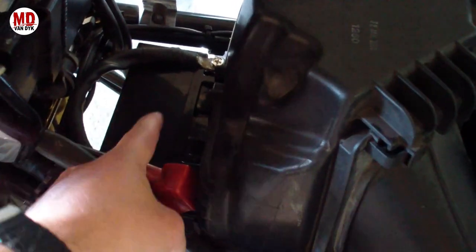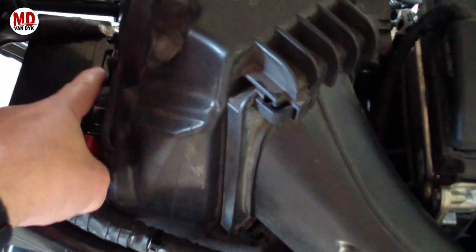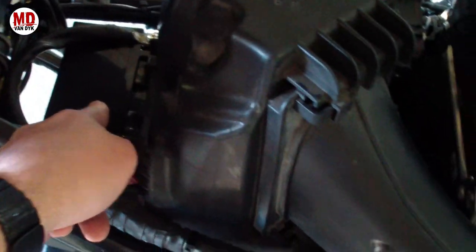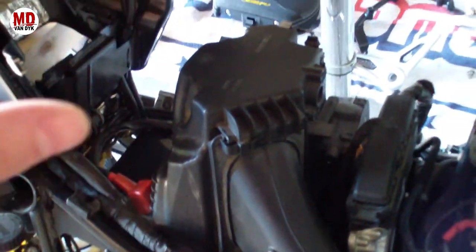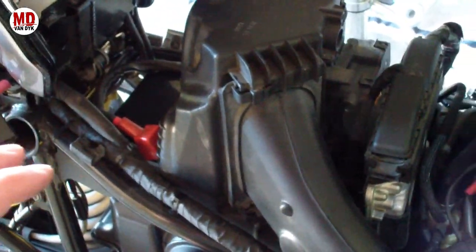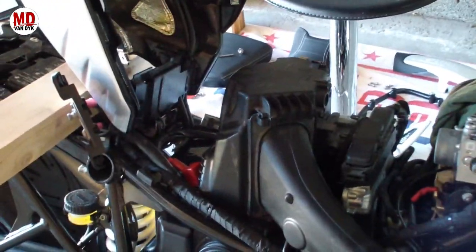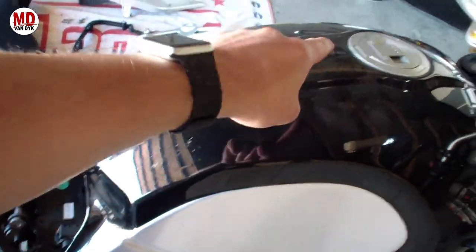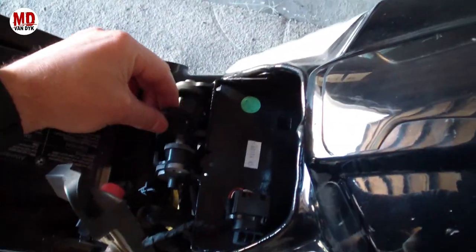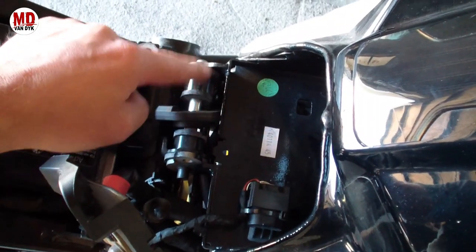New battery is in — negative to negative, positive to positive. Now we reverse the process: put the bracket that holds the battery back, lower the tank, put back the plugs and the fuel lines, making sure everything is nice and sorted. Then we'll turn the key and see if the bike runs, bolt down the tank, and put all the panels back. Before hooking up the fuel lines and reattaching the plugs, remember to put this little plastic clip back over that side of the tank.